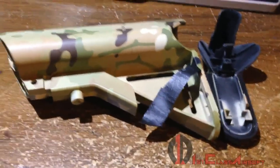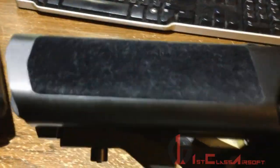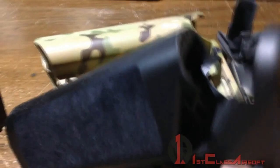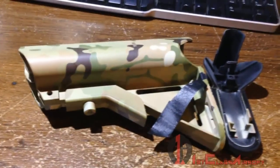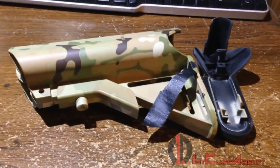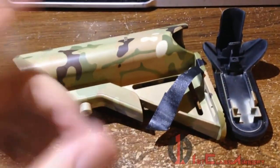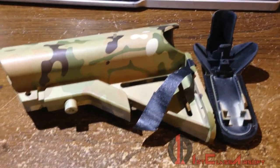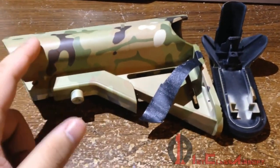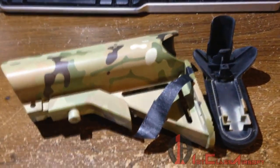You're better off going with the $24 PTW stock. The buffer tube is a little loose, but a few layers of electrical tape can fix the wobble. The plastic feels twice as thick as the MTC2 one. Definitely don't buy the Echo One crane stock — but if you want a collector's gun or wall hanger, go ahead. This is First Class Airsoft. Thanks for watching — comment, rate, like, subscribe, and let me know what you think. If you run a crane stock, tell me which one. Signing off, goodbye.